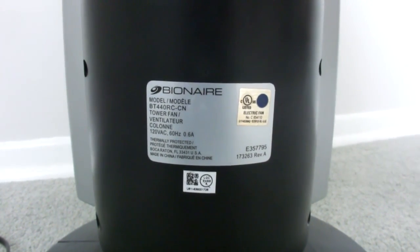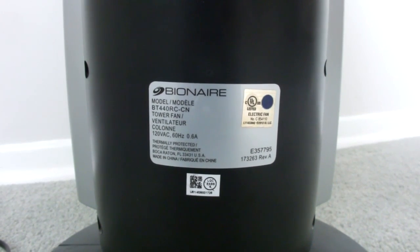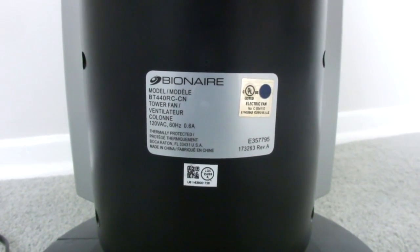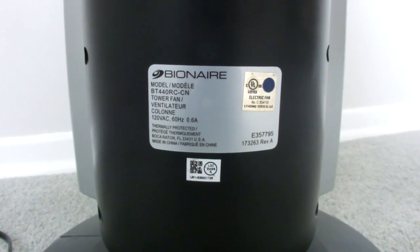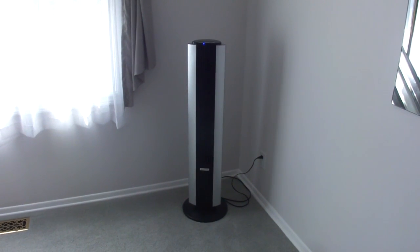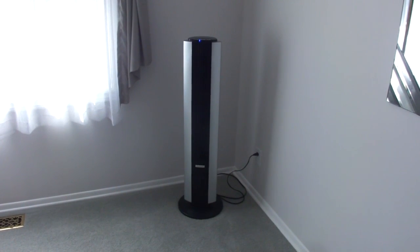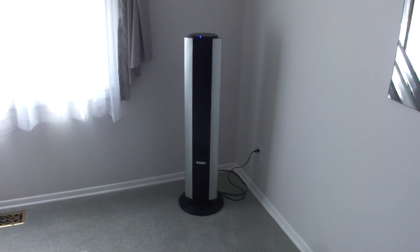I had this Bionair BT-440RC-CN oscillating fan to have a look at. It would spin happily when lying down, but in its vertical position it would slow down and stop on the lower settings. I managed to get it working again, and I thought I'd show you what I did, in case anyone else has the same problem.